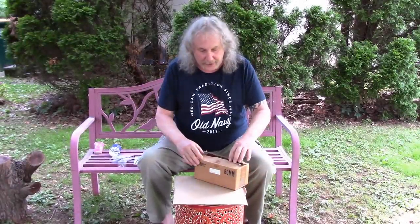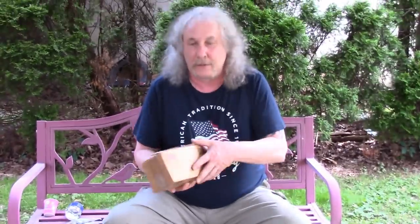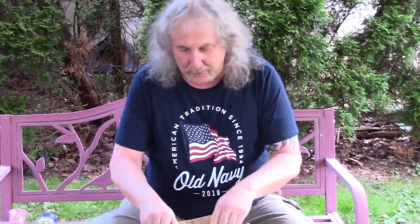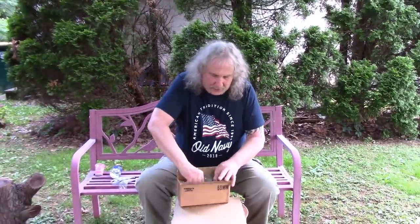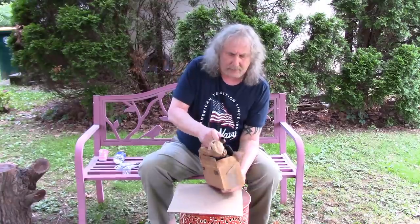Hey, it's that time of year again. It's almost 4th of July. You know what's in here? Whatever it is, it's 60 millimeters. It's my Big Bang Cannon. Maybe you saw this before but maybe you didn't. I had this for quite a few years and I always think about it every time July 4th rolls around.